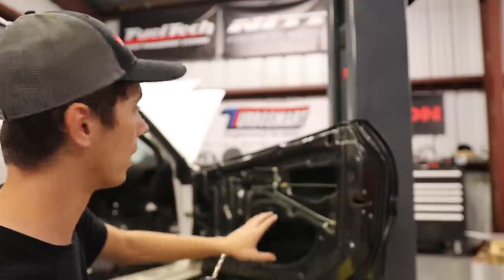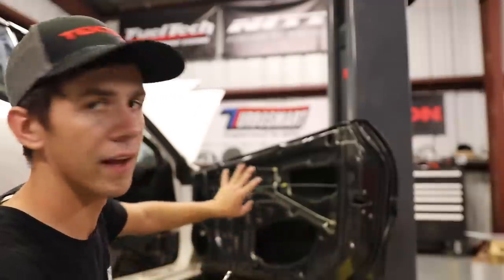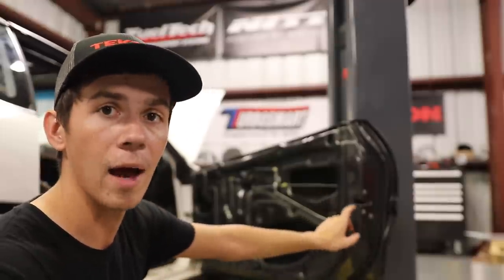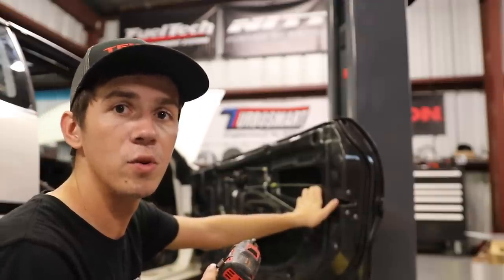This door is freaking awesome. Whoever makes these carbon fiber doors did a really good job because it is 100% plug and play with the factory stuff. You could put the speakers in, window regulators — you could still have the windows working. It's all laid out, everything has been fitting up super easy and precise. Really happy with these carbon doors.